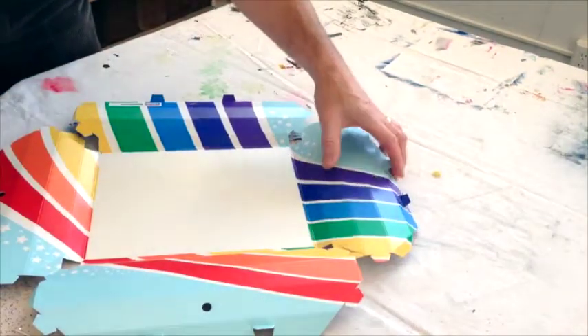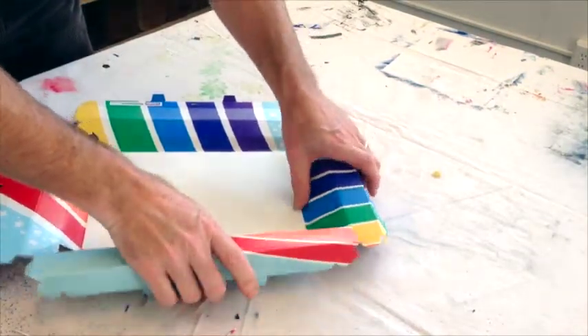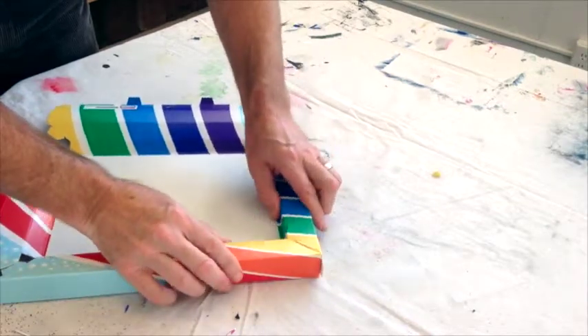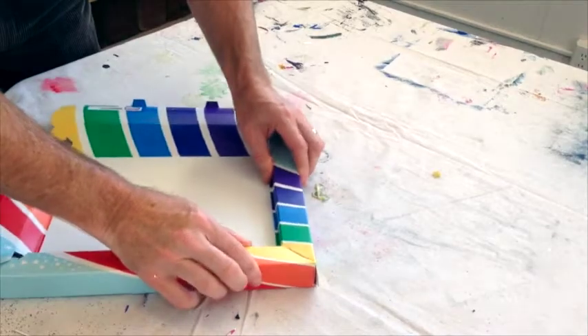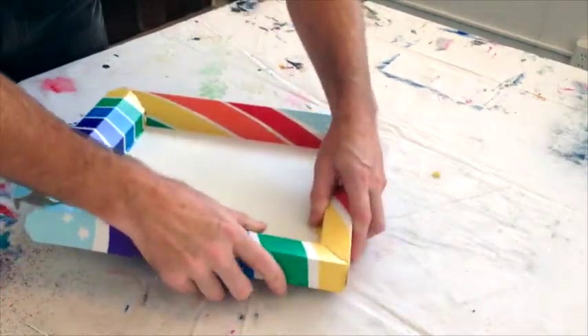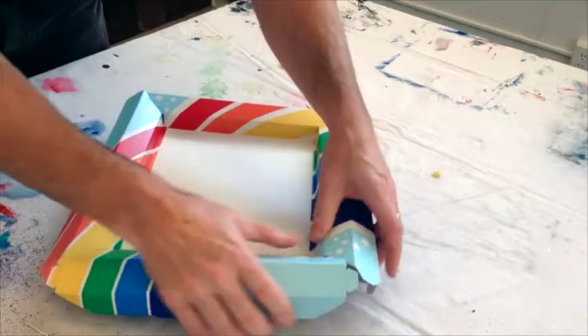Gently grab two adjoining panel sets and bend them back into their three dimensional shape. Join them together at the corner by sliding the tab into the slot. It's okay if the tab doesn't snap in all the way on this step — we can also do that later. Now repeat the step on the three remaining corners.